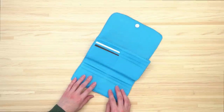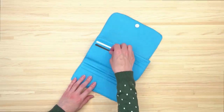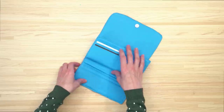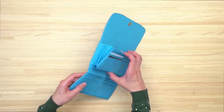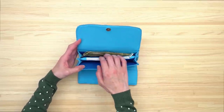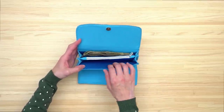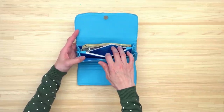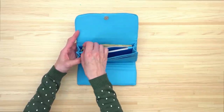The inside of the wallet features plenty of slots for storing credit cards, and this middle section is an accordion section with two separate areas for storing cash and receipts. There is also a zippered pocket where you can store coins and other small items.